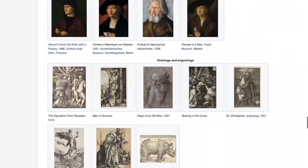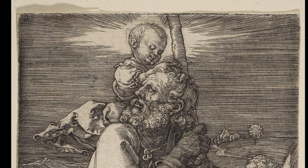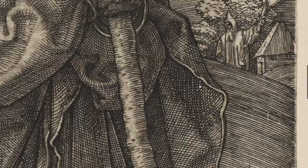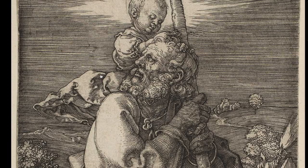I am interested to show you this engraving of St. Christopher — it is also by Dürer. See these beautiful lines? Horizontal, vertical, cross-hatching, coming from everywhere. I love this.